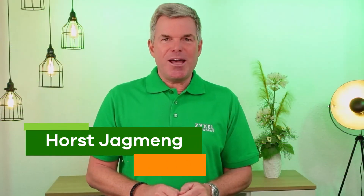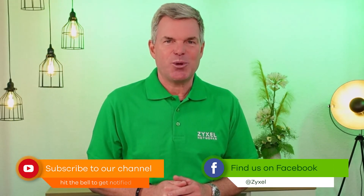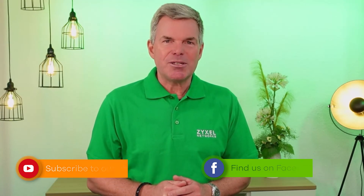We are done with our episode. Thank you very much for watching. If you liked the video, leave a thumbs up and subscribe to the channel so that you do not miss any of our new episodes. Also, you can follow us on Facebook. For all our partners, we introduce the page partner.zyxel.eu with special offers and services for our resellers.